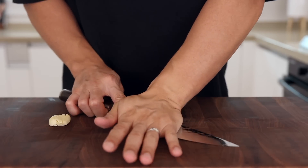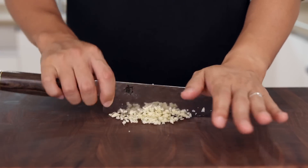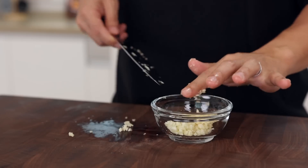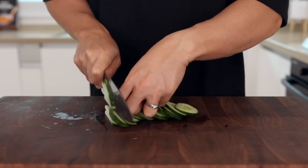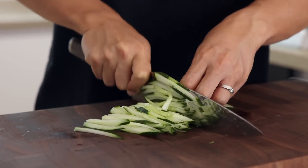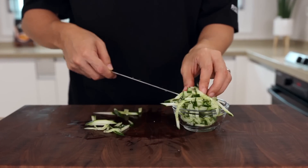Next, smash 2 cloves of garlic and finely chop them. If you're in a rush and want to reduce prep time, you could also use some store-bought pre-minced garlic — that would be a better option on a busy weeknight. Then let's julienne some cucumber; I'm going to use about half of it. Actually, the more the better, because fresh cucumber goes really well with Korean cold noodles. Trust me, the freshness of cucumber will make it a hundred times better.